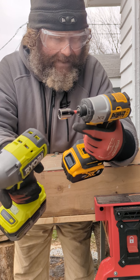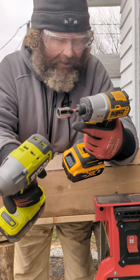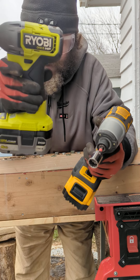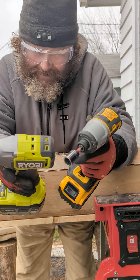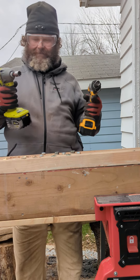This one goes to 4200 impacts per minute and this one is 4400 impacts per minute. This one is 3400 RPMs and this one is 2900 RPMs.